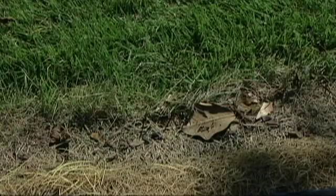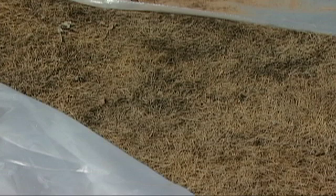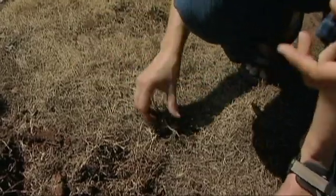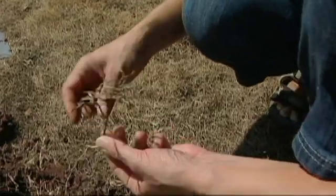Over here we started with very healthy turf, and instead of lifting that turf up, we wanted to try killing it using solarization. You can see here that the foliage on the surface is certainly dead, brown, and dried. I dug down a little distance to look at how the rhizomes were.